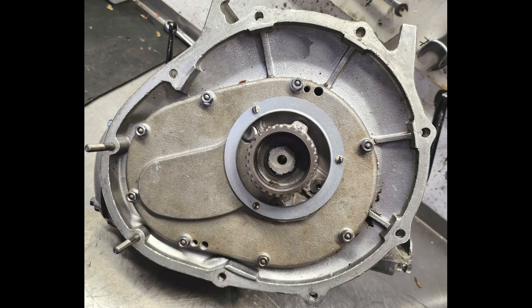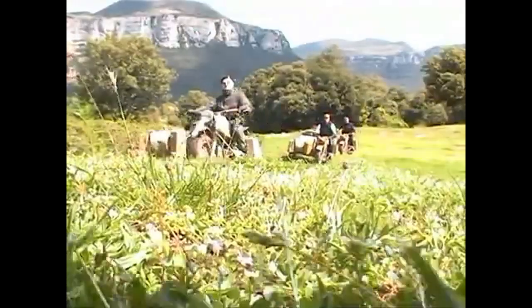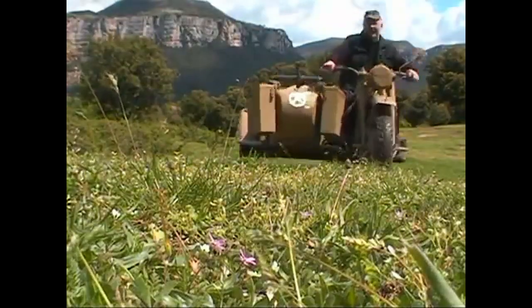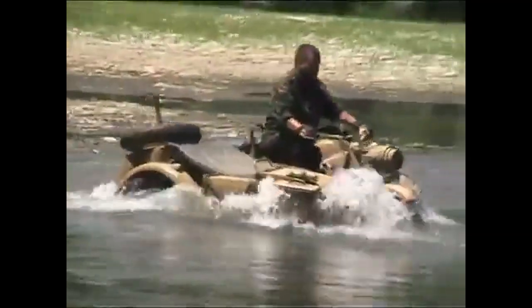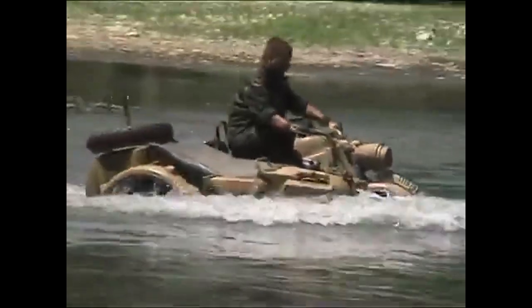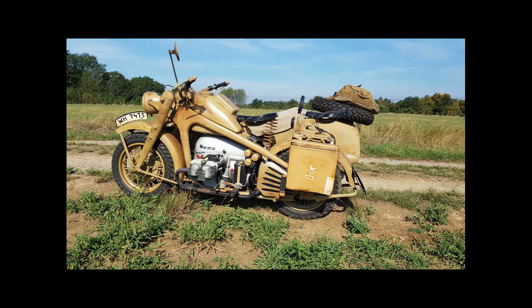Wir sind mit dem Getriebe so gut wie fertig — probiert haben wir es, es läuft. Das wissen wir. Jetzt kann es eingebaut werden. So einfach ist an für sich so ein Getriebe zusammenzubauen, wenn man weiß, wie es geht, ein paar technische Tricks beherrscht und natürlich auch ein paar Hilfsmittel hat. Vor allen Dingen der Schaltautomat ist ein Problem — das Andere geht fast von selbst.